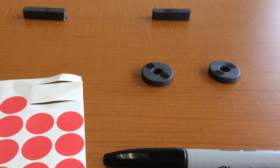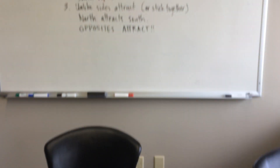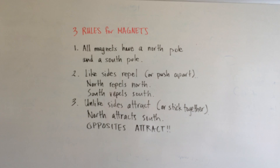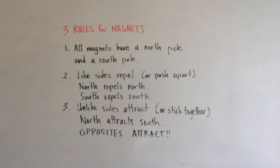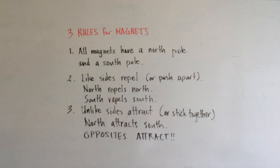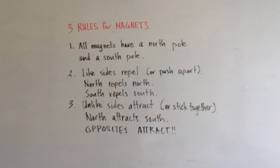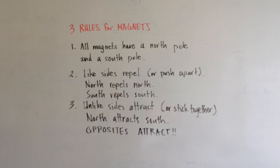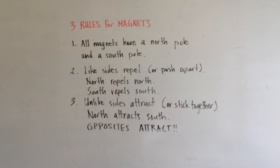The first thing we're going to go over is the three rules for magnets. Obviously there are more rules, but we're only going to teach the kids three for our unit. Rule number one: all magnets have a North Pole and a South Pole. All magnets do — even if you take a magnet and cut it in half, it will still have a North Pole and a South Pole.